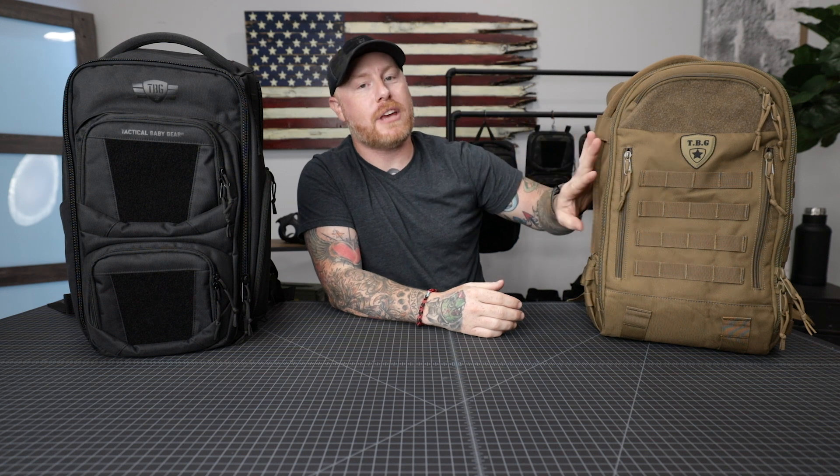First things first — obviously they look very different from one another, and that was the intention. Our original Daypack 3.0 backpack is our tactical backpack. It's got all the MOLLE webbing and a lot of those characteristics of the military-styled stuff — true to our DNA, the tactical look and feel. On this side of the table, the Mod Diaper Bag backpack — MOD stands for Modular Organized Diaper Bag — is more of a sleek, urban, discreet style bag.